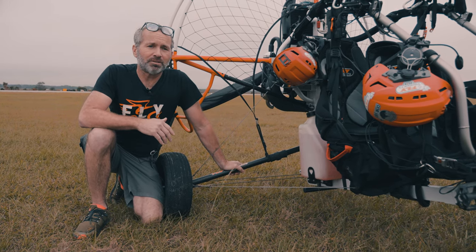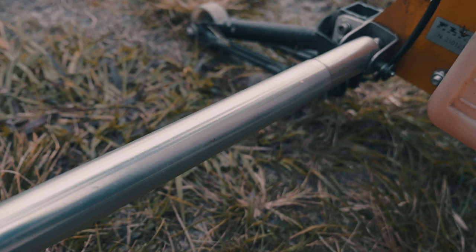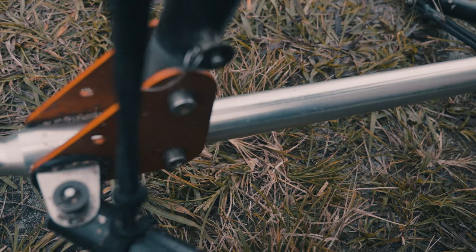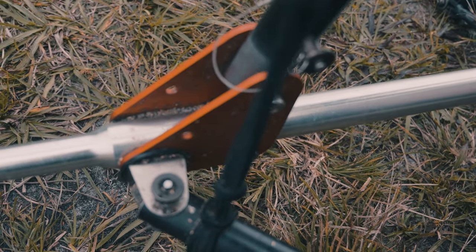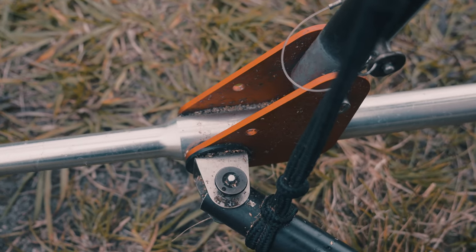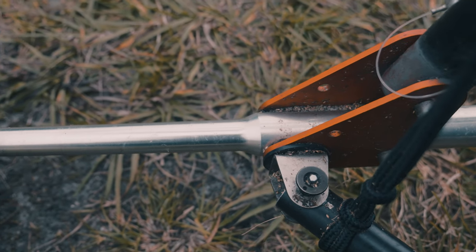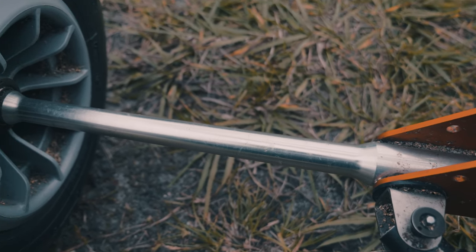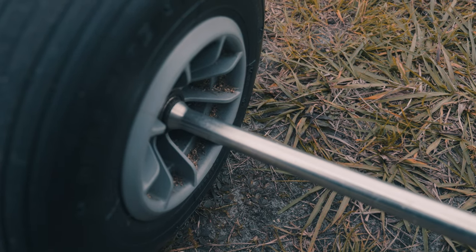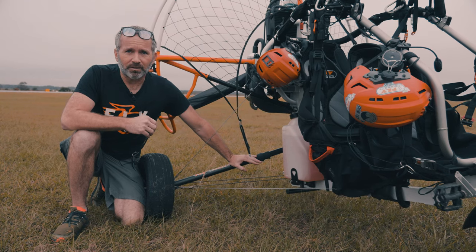One of the issues we see with that type of build on a trike is that every time you land — and especially if you have a hard landing — you're putting a lot of torsion and pressure on that tube that's welded to the mainframe. Now if that weld breaks or that tube bends, your only choice at that point is to either find a fabricator or to buy a new mainframe for your trike.